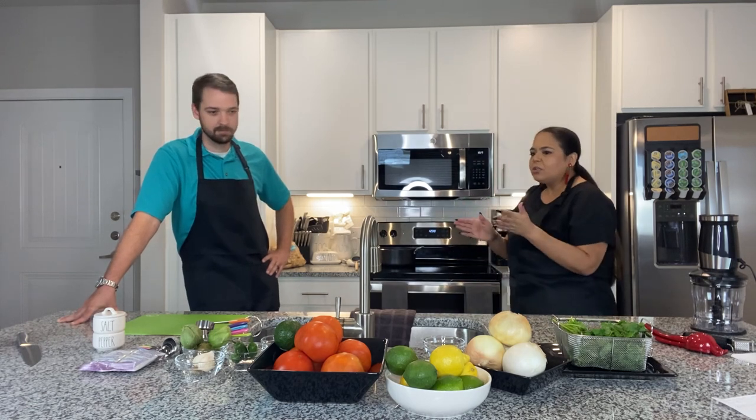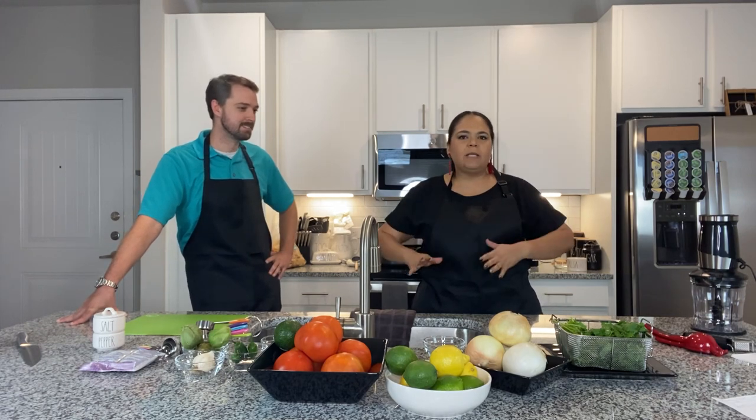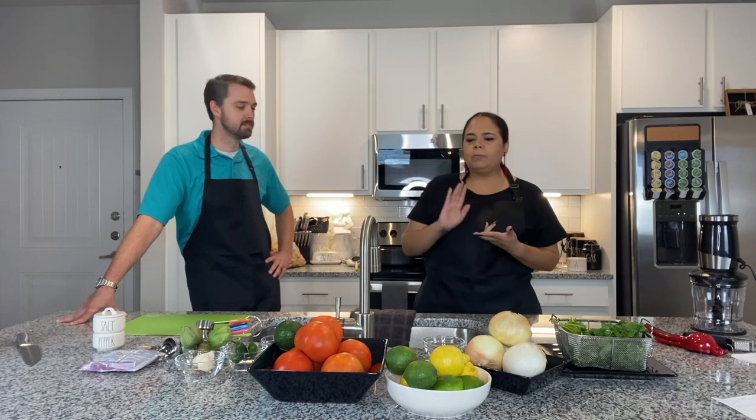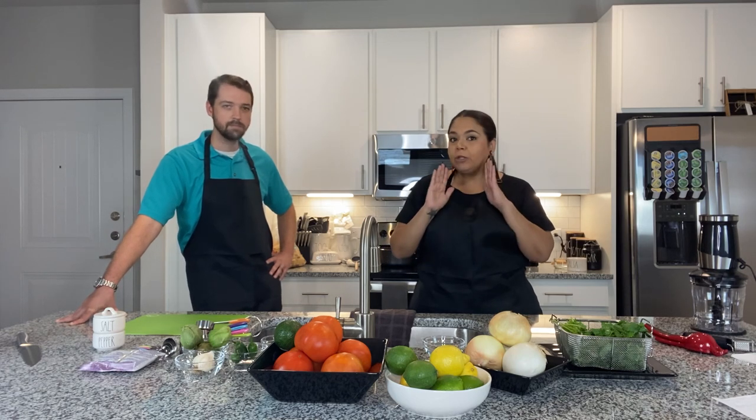So let's get started. Let's talk a little bit about red salsa. The easiest salsa to make is red salsa. You're going to use tomatoes, onions, limes or lemons, serrano peppers, garlic, salt, pepper, all the good stuff, and some cilantro.